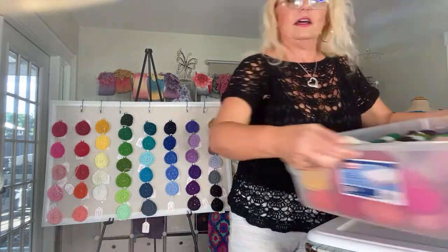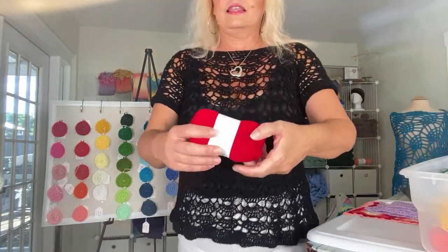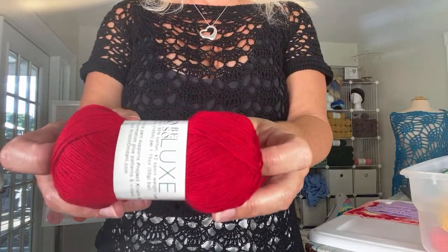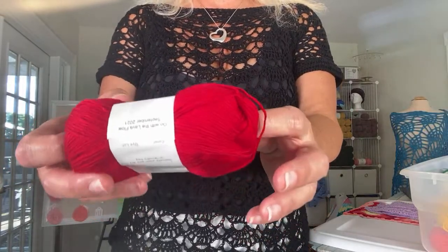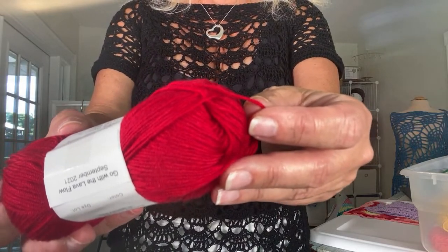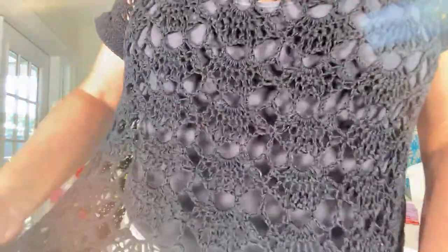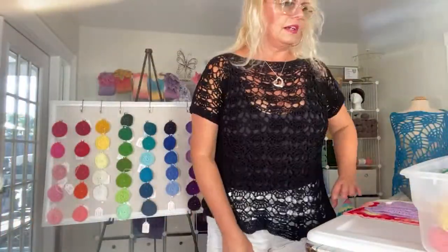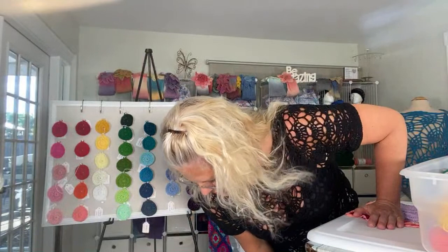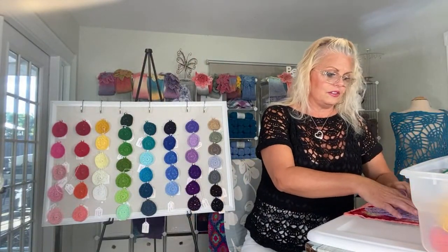I did bring full balls of all 46 colors, so if you'd like to see any of them up close — they are 50-gram balls, 158 yards per ball, number two sport weight, 70% bamboo, 30% cotton — so incredibly soft. And with 46 colors, my goodness, sky's the limit. You could do color work or anything in any kind of color that you like.